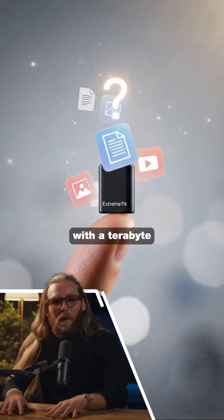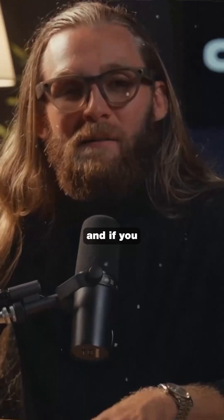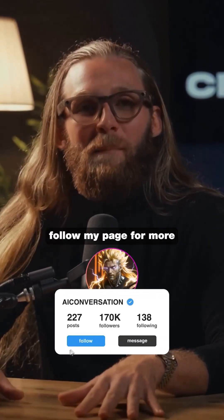Would you trust a drive this small with a terabyte of your data? Let me know in the comments, and if you enjoyed stories like this, follow my page for more.